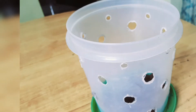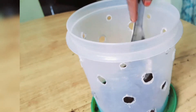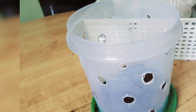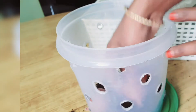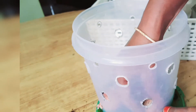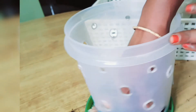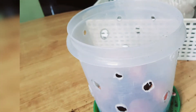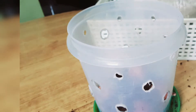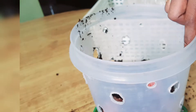I am going to put holes in the plastic container for drainage. I am going to put small holes in the drainage hole. When you have small holes, we have large holes.